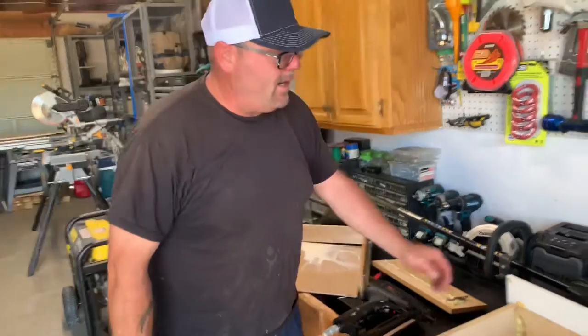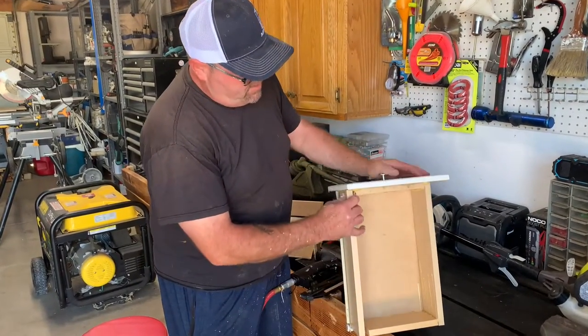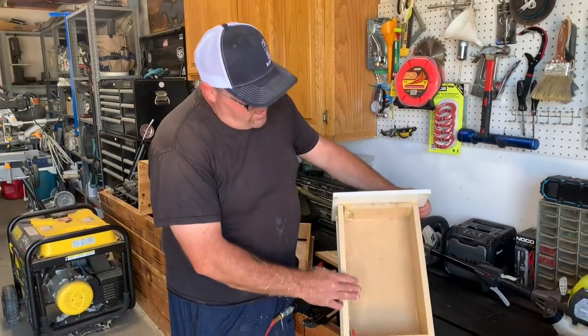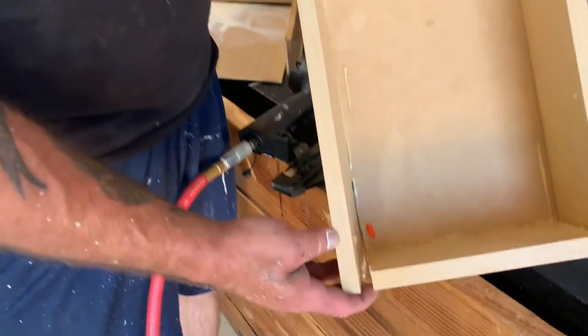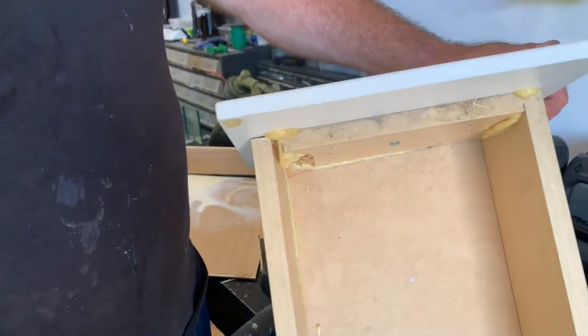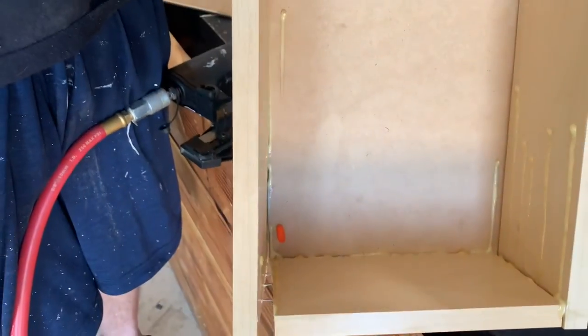Let me show you what we've got here. It looks like the previous renters tried to repair this drawer before they moved out. As you can see, it's a mess — it won't shut all the way into the cabinet. So I've got to rip it all apart and line everything back up, glue it and staple it back together.